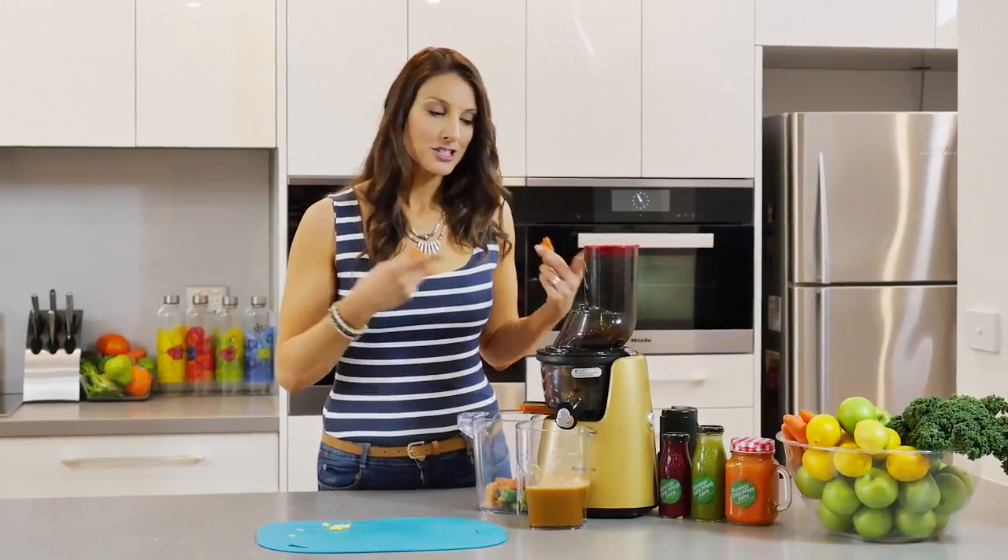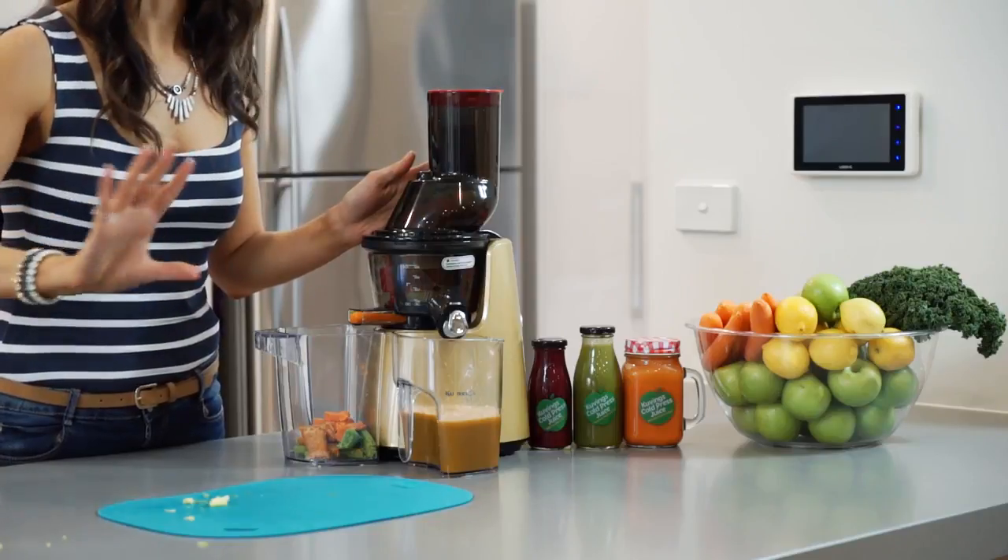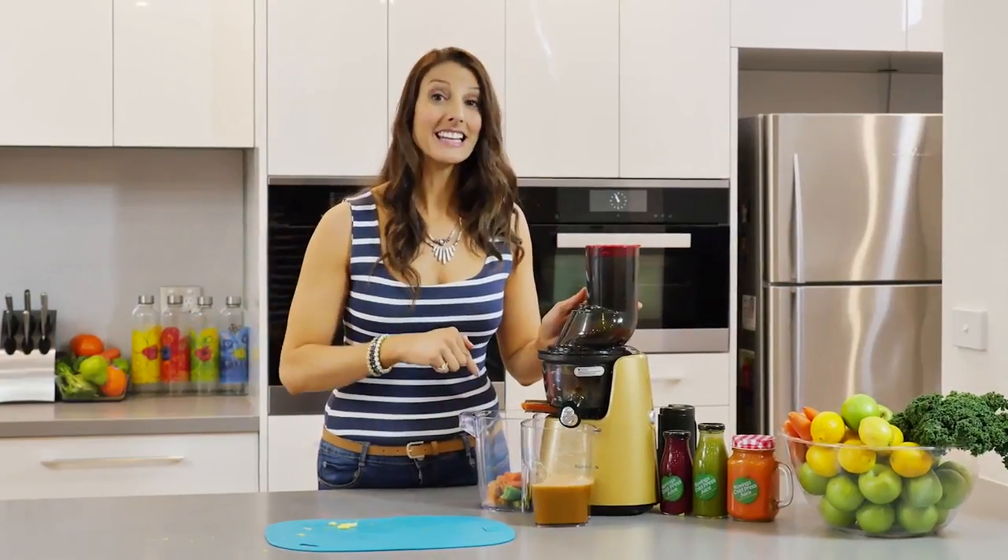And I don't know about you but if I'm making a juice, I really want more juice than I want pulp and fiber. So that's why a really good juicer like this Kuvings C7000 will actually give you more of the juice and less of the fiber.